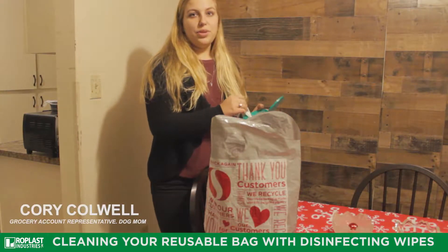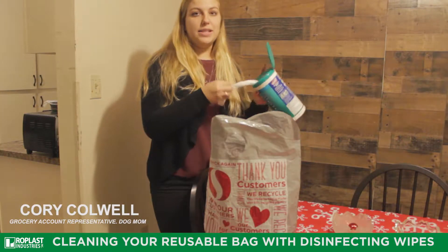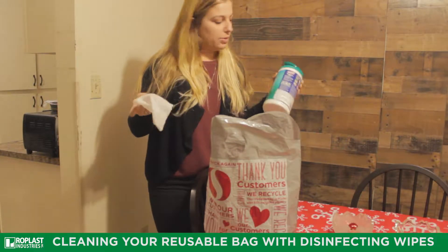Hey guys, it's Cory with your reusable bag team over at Rope Glass. I'm going to show you how you disinfect one of your reusable bags.